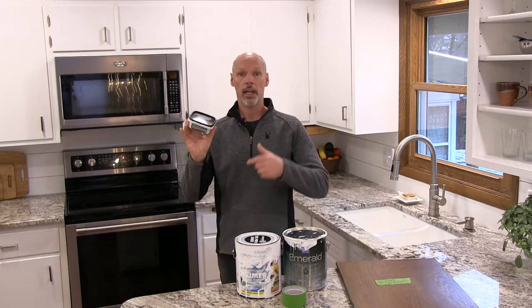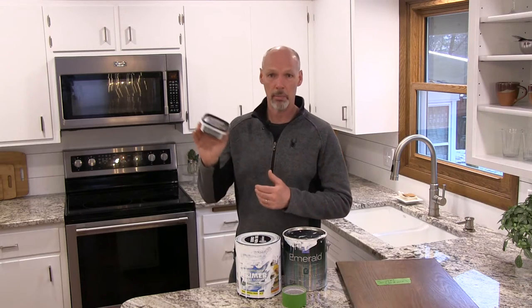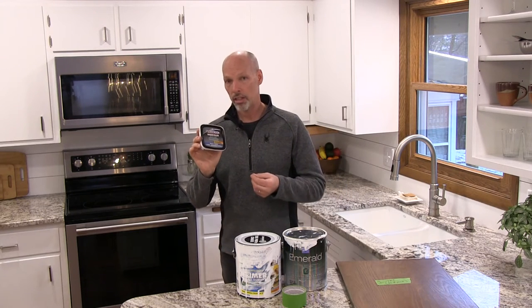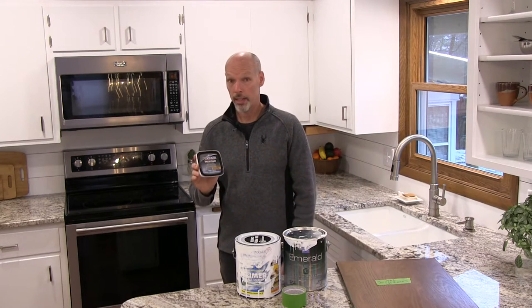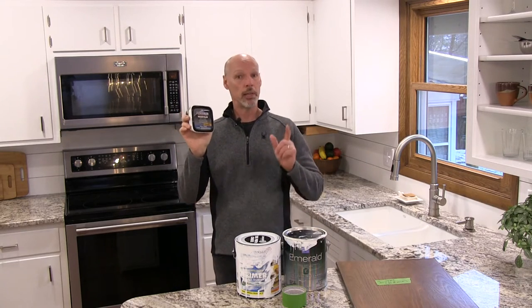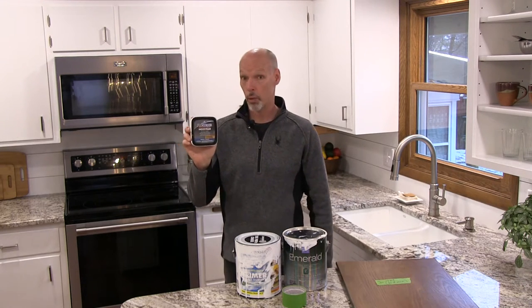We used Elmer's ProBond Professional Strength Interior/Exterior Wood Filler. Having used the tub, I would have rather had a tube — it's a little easier to work with and doesn't dry out as much. Also, this product could have been a little denser; we had to go back a second time too often. Take the time to do this right, because if you paint your cabinets a light color — especially white — those imperfections that didn't show as much with a dark stain are going to show more.